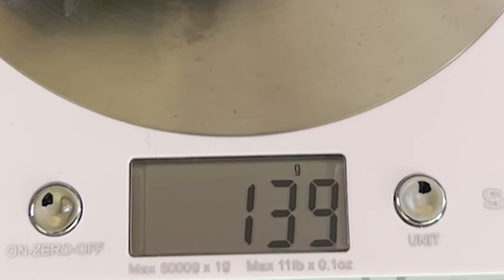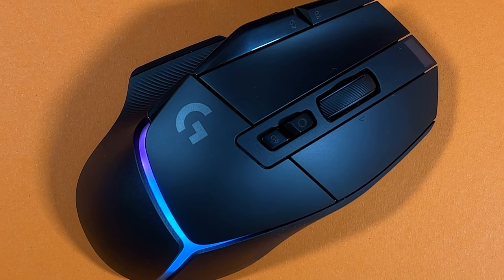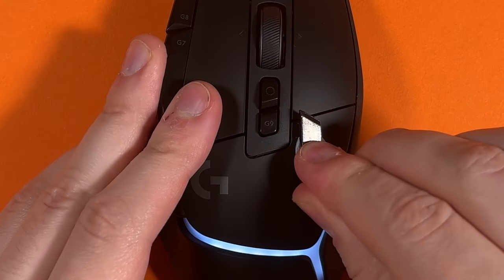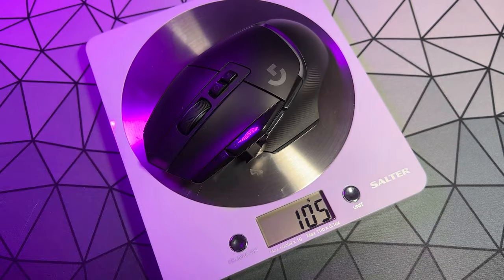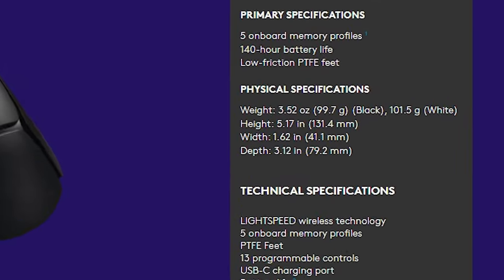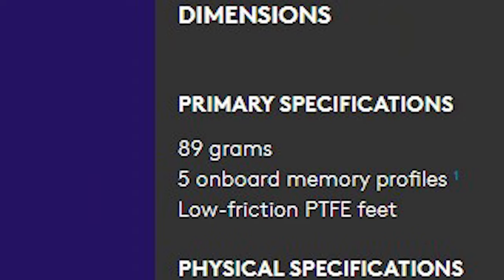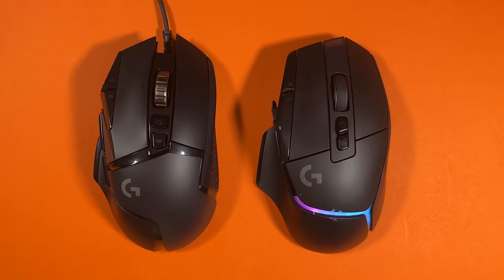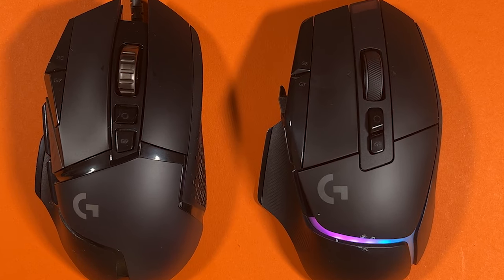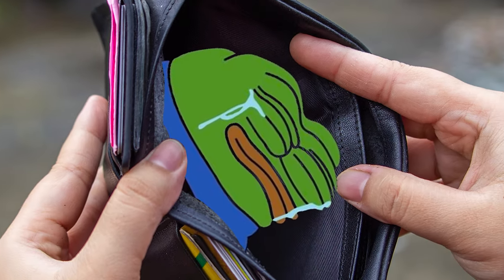The weight is also different now. There are no longer any addable weights, which means if you want an extra wrist workout you'll need to look elsewhere. If the extra weights being omitted are a deal breaker for you, then unlucky. The weight of this X Plus is 106 grams, the X LightSpeed is up to 101 grams, and the wired version is 89 grams — a significant weight reduction from the 121 gram wired version. Overall not as much has changed aesthetically, but there are some changes under the hood and for your wallet which I'll get to later.